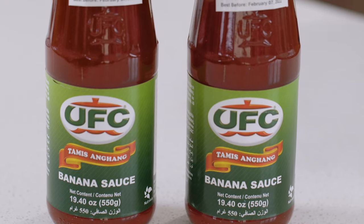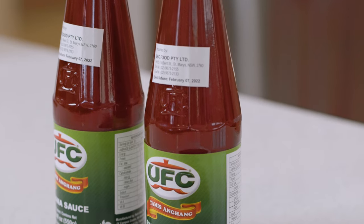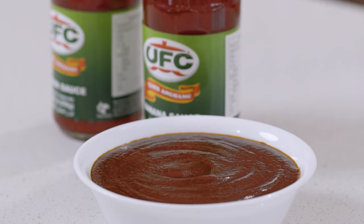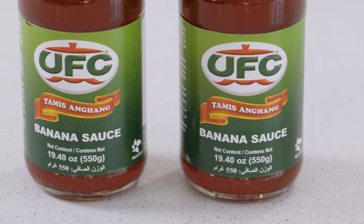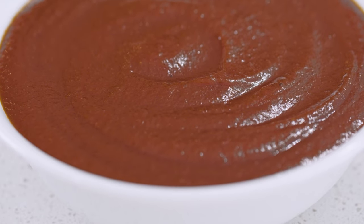Banana ketchup is a condiment. As Filipinos, we're all used to having Jufran or UFC — something we grew up with. Personally, I actually didn't like banana ketchup growing up. Growing up in the Western world, you'd think it's a little bit weird. But recently I realized the importance of it in our culture — how it was created out of necessity to feed people, and now it's become a staple in our diet. My version here is what I think would be the original recipe that Maria Rosa made decades ago with real bananas. With the flavor of banana ketchup, UFC gets it right — tamis anghang. That's what we're looking for: a nice balance of sweet, sour, salty, and spice right at the end.